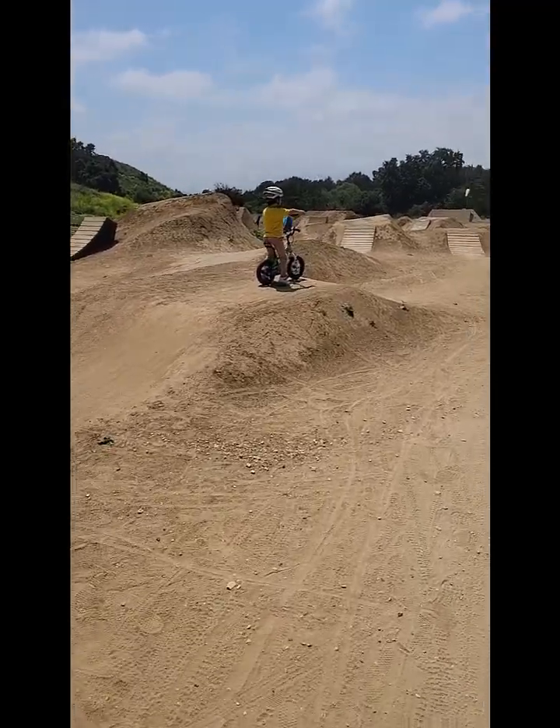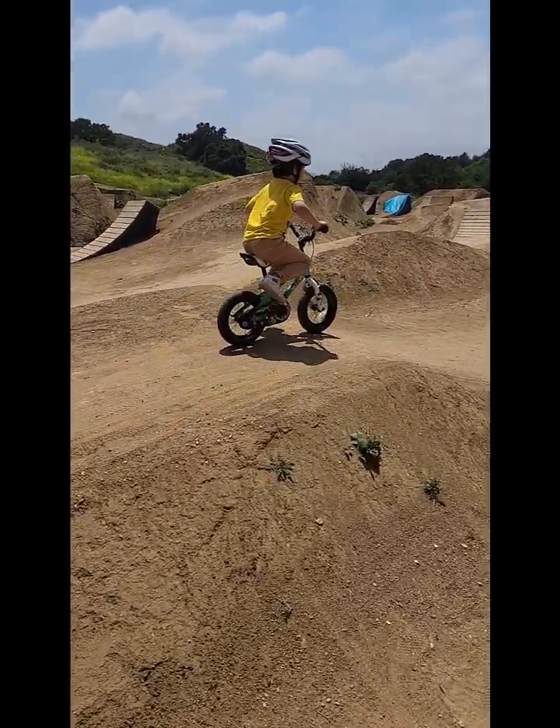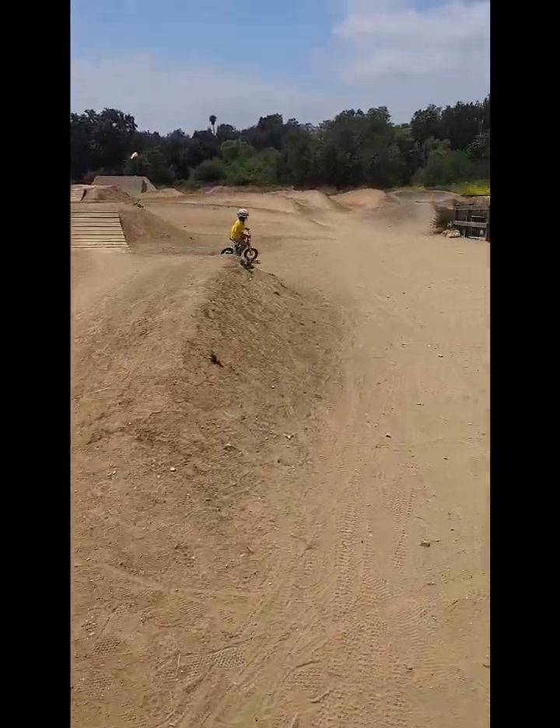Good job, buddy. Just don't go on the wooden ramp. Just go over to the side. There you go.